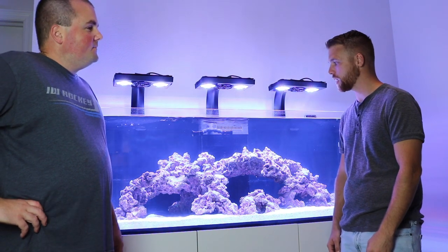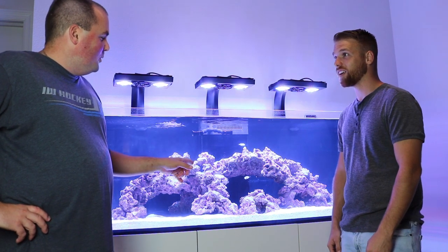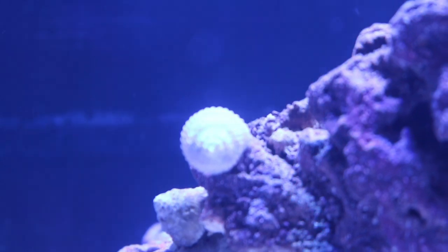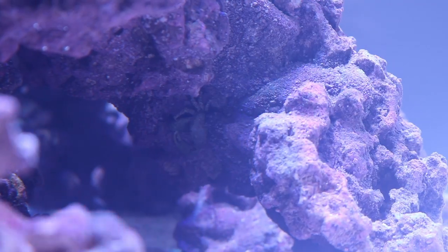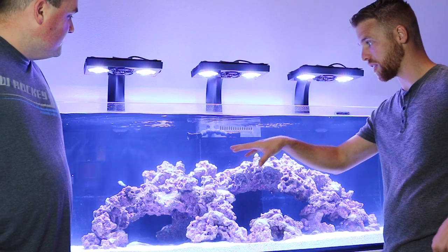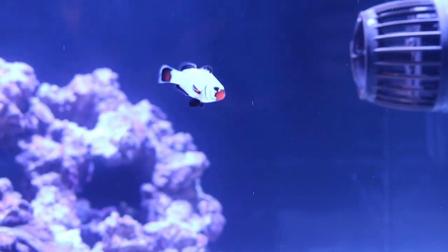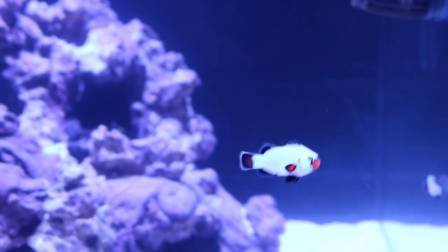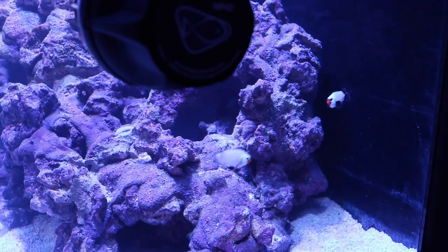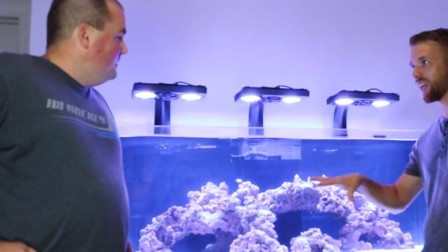So tell me, you've got some life in here now. I did pick up a pair of frostbite clowns — there's two of them in here. I also picked up five or six snails, just turbos, and two emerald crabs, just to get a small cleanup crew in there to pick up detritus on the bottom. I bought them individually but they came in two separate sizes, almost designated male and female already. They pretty much stayed together, so I think they'll be paired up pretty soon.